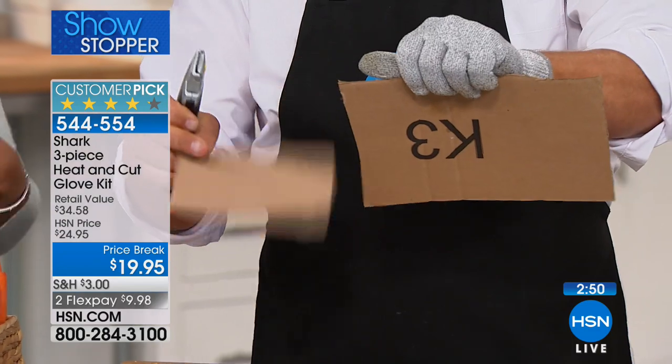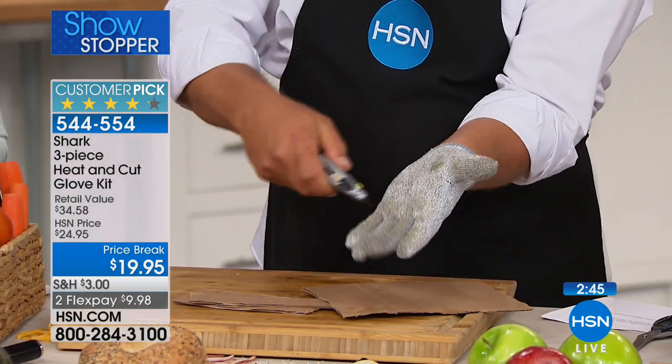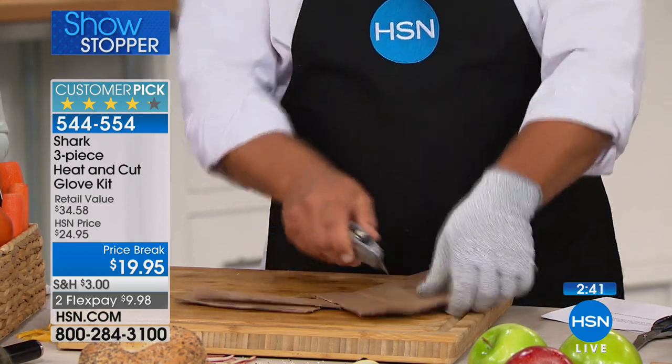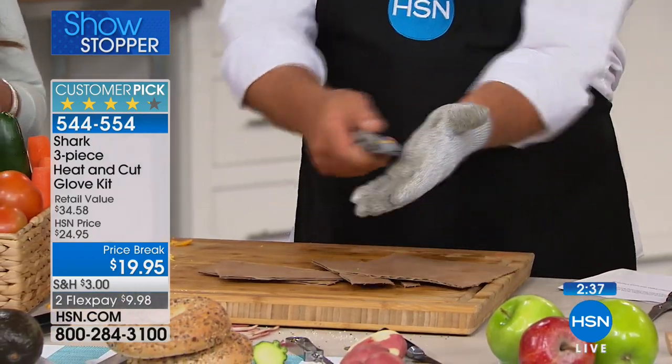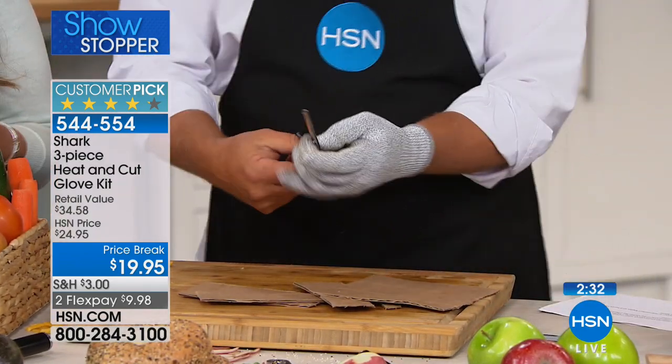Everybody has burnt themselves at one point or another and we've all cut ourselves. I've even been to the emergency room once because of cutting myself in the kitchen because I didn't use a mandolin properly. With something like this, I can imagine preventing any type of accident, whether you're cutting flowers or cutting tomatoes.